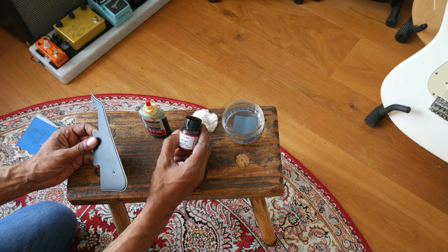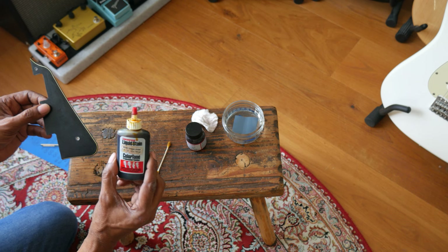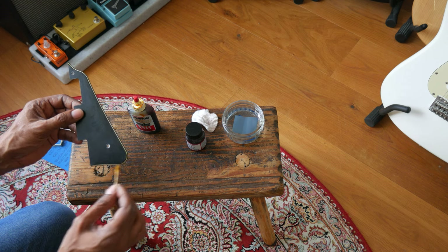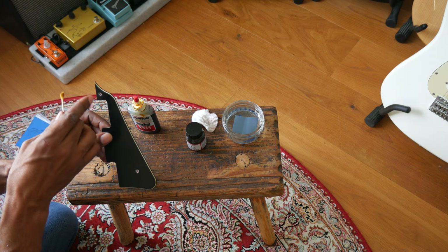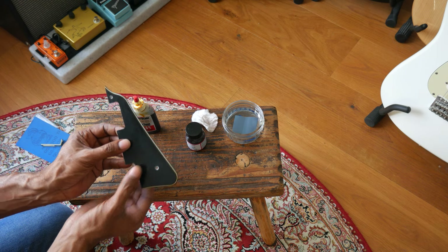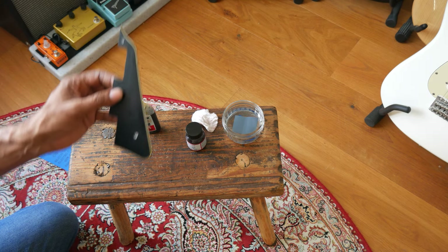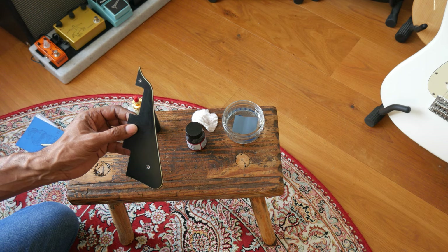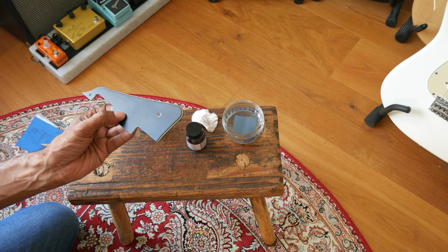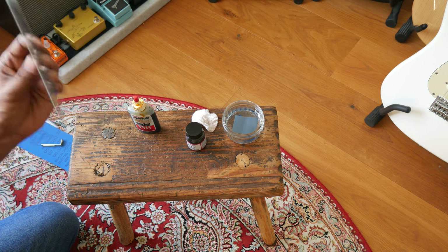So first I used the Angelus brown leather paint, went around the edge with a Q-tip, and wiped it off. After that I used Color Tone Vintage Amber and went around it the same way — not everywhere, because with that kind of aging some spots are lighter than others, some darker. You're just trying to mimic what you see on your target, which in this case is the '76 Greco binding. The Angelus brown adds that dirty, used look — it looks authentic.